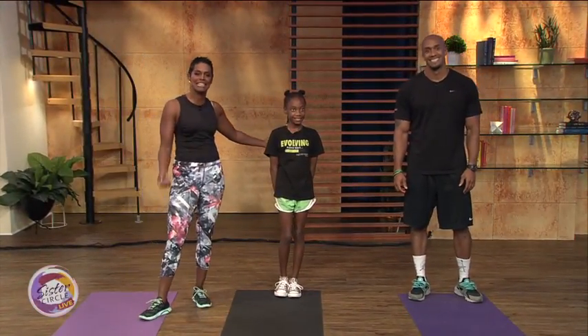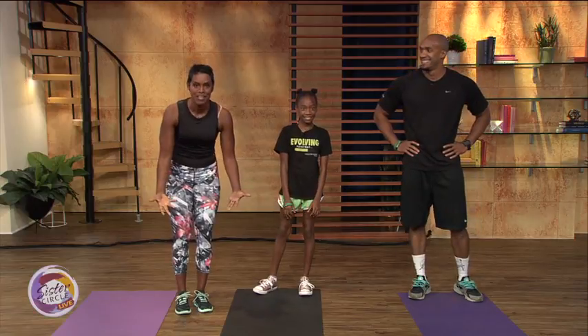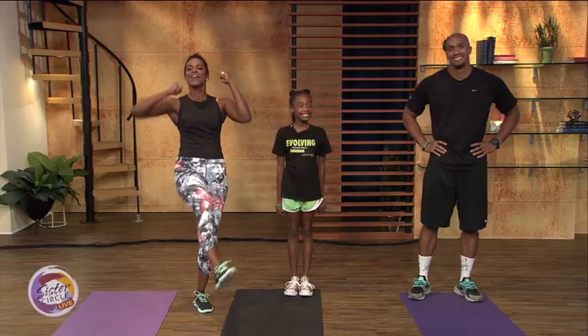Hey there! Welcome back to Sister Circle Live. Many of you may be focused on fitness, but getting your kids to put down their video games and Fortnite and get their bodies moving is so important, but can be very tough. Back again to show us creative indoor workouts you can do with your children, it's fitness trainer and former American Ninja Warrior, Frank White and his daughter, Nia!